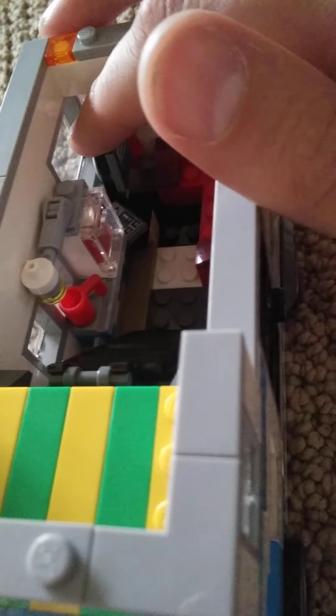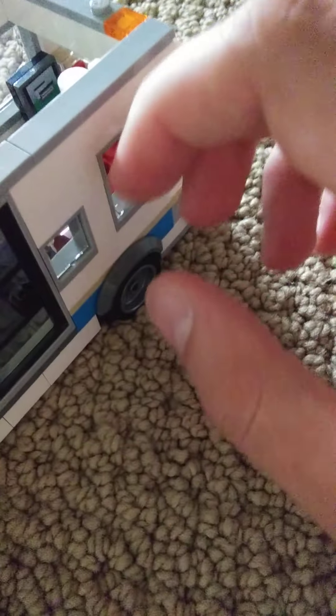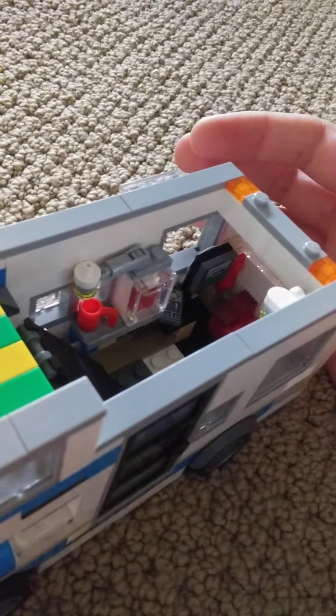Why does the TV do this? There are doors, and these windows can open up. Why does one open down like that? I'm not even sure what I did. This window opens up though.